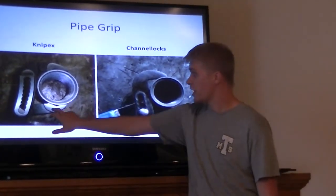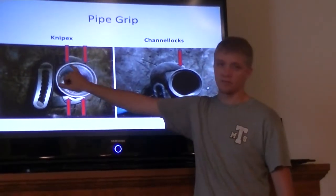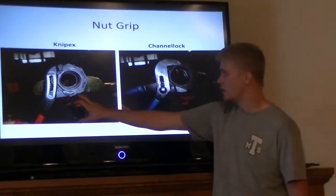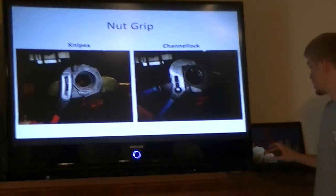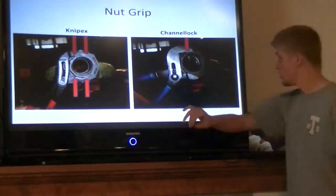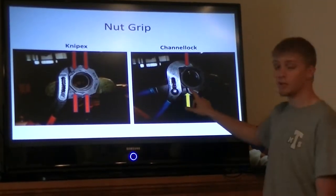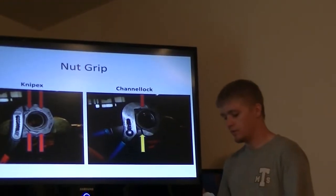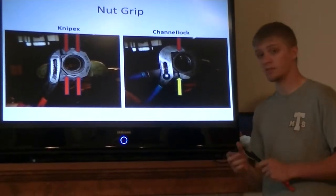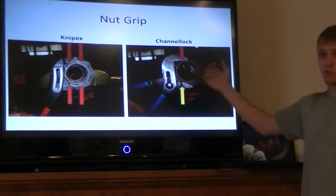Here's an example of a Nipex grabbing a union. As you can see, Nipex has 4 points of contact — very good points of contact — where the Channel Locks only have 2. The second point on the bottom is actually pretty iffy. This can be a problem because that's how you ruin your pliers. When you have a poor grip and it slips, it actually rounds the teeth and your pliers will never grip the same. Because Nipex is designed better and has more points of contact, they'll actually last longer because they do not slip as much.